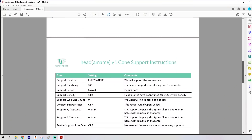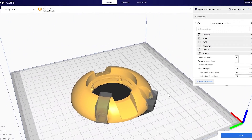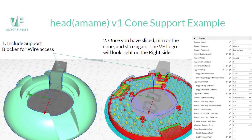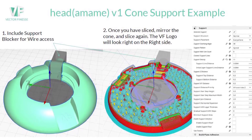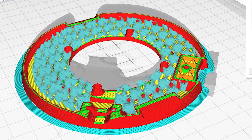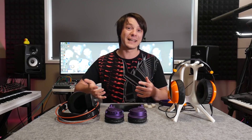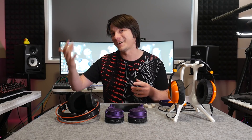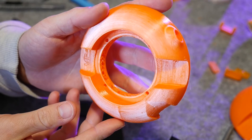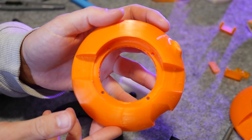Before you can start assembly you must first print your parts, and it's a good thing that really good slicing instructions are provided, because it's not the simplest thing in the world for these cones. By design the parts take advantage of gyroid infill as an internal support structure at a specific density, and messing this up will affect the sound quality. This can only be done in Cura with access to a lot of the advanced settings, so take your time and get it right — including the support blocker so the mini XLR port doesn't get blocked up with supports.